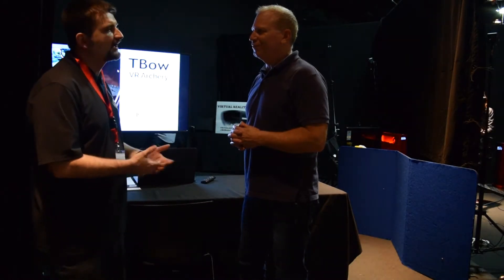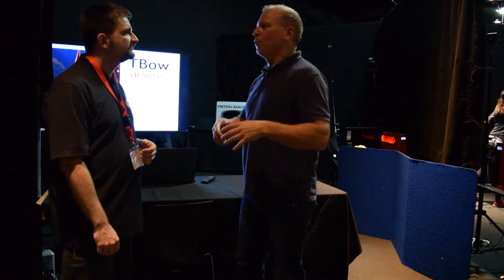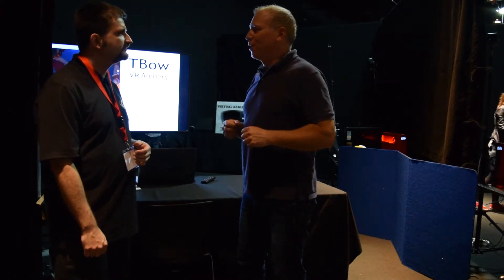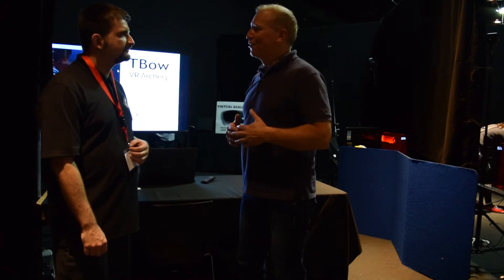You said if they have good technique — what exactly does that mean? Good technique means keeping your shoulders low, keeping your back arm level with your front arm, don't squeeze too hard with your grip, and keep yourself calm and your aim will be true.